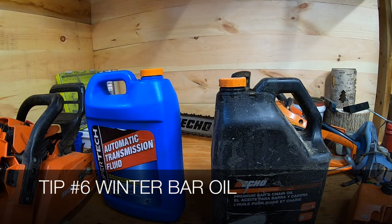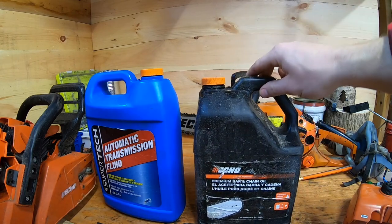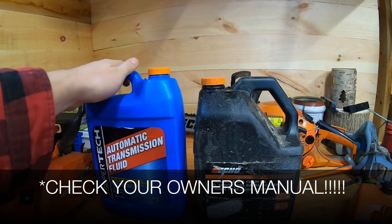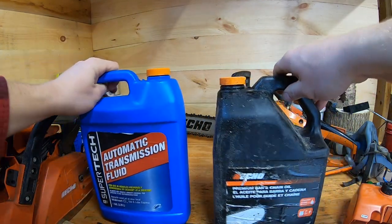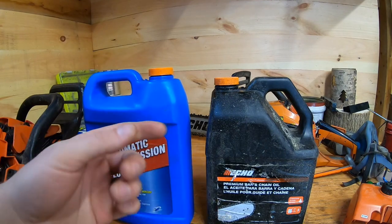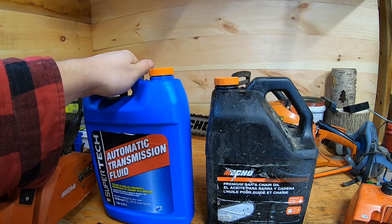Next tip: bar oil. Read the back of your bar oil to make sure it's compatible for wintertime use. This Echo oil is an all-weather formula. But if you have a regular straight-weight summertime bar oil, you can thin it out with some transmission fluid. I've done two-thirds bar oil to one-third transmission fluid on my CS-490 for five years and we still have the factory bar. So either get winter bar oil, check if yours is winter-compatible, or thin it out.